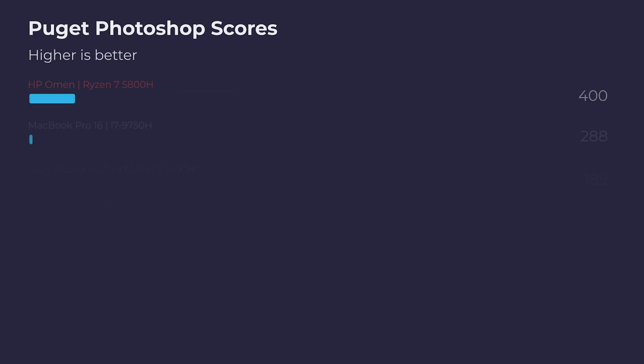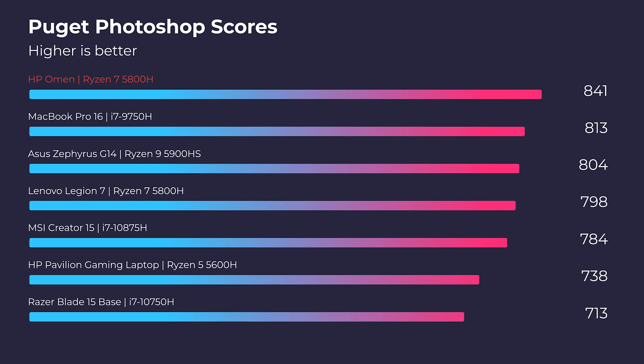If you're using this laptop for graphic design, photo editing, or really any standard design tools, this laptop will have no problems with those programs. You can see it scoring one of the top positions on the Photoshop Puget Systems Benchmark Test.